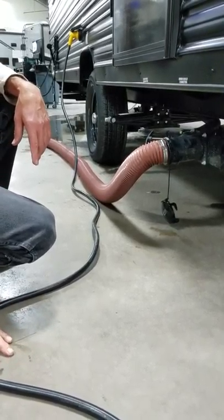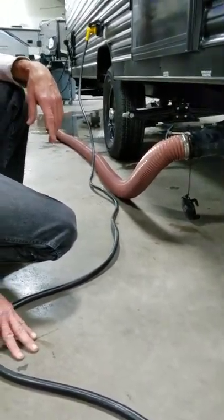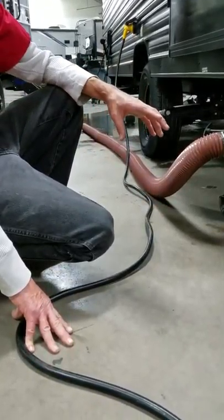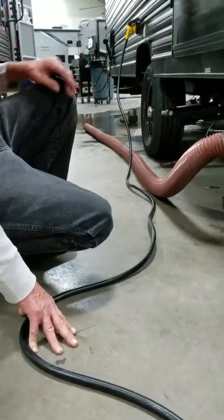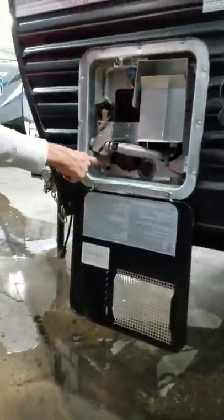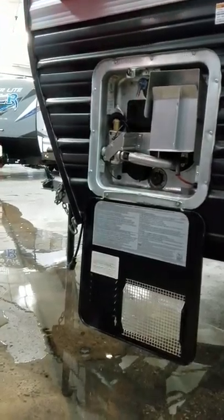Now we're going to go drain the water heater. Right now, that water heater tank is full of water, so all the lines are also pressurized. We're going to make sure that it's off, because if it's on and we drain it, we're going to burn the heat element up.